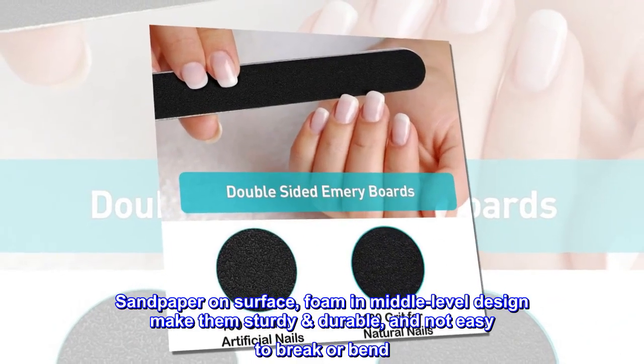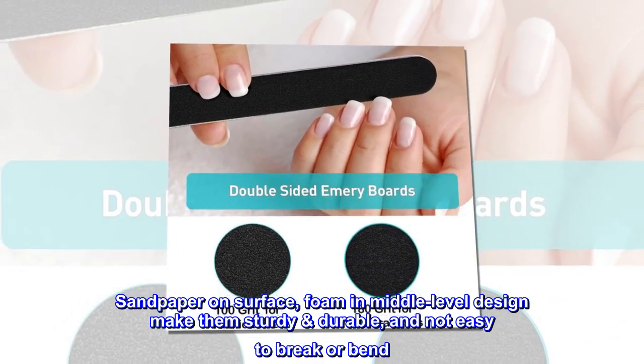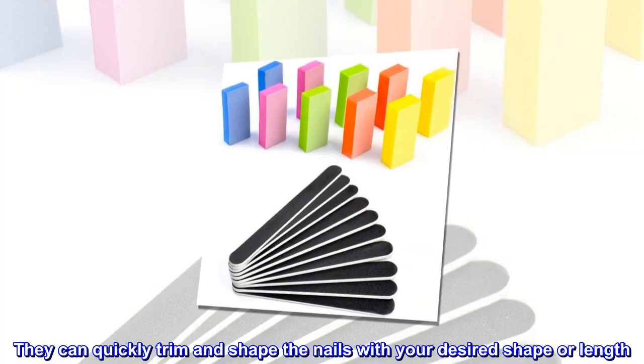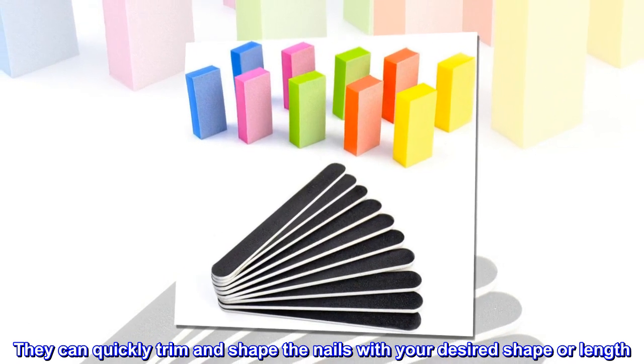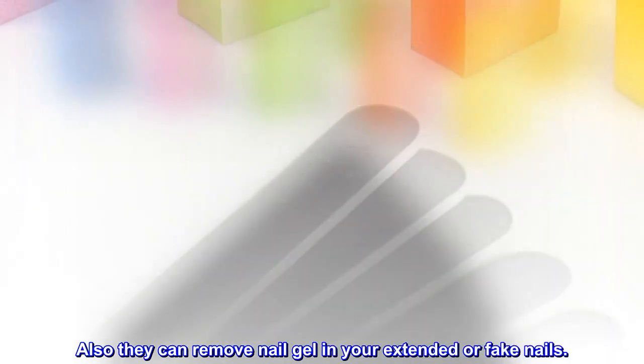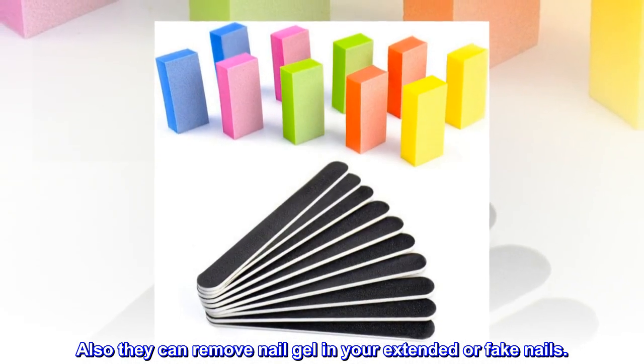Sandpaper on the surface and foam in the middle-level design make them sturdy and durable, and not easy to break or bend. They can quickly trim and shape the nails with your desired shape or length. Also, they can remove nail gel in your extended or fake nails.